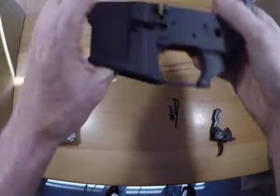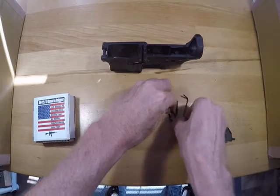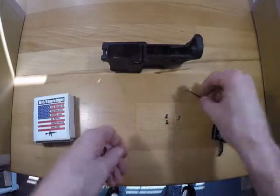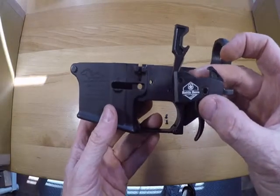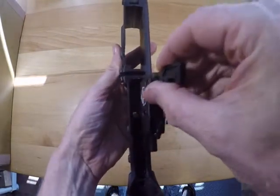We're gonna put it into an Anderson receiver. These triggers come with the anti-walk pins and a little hex tool. So we're gonna start off with the anti-walk pins, and the trigger is gonna drop in.